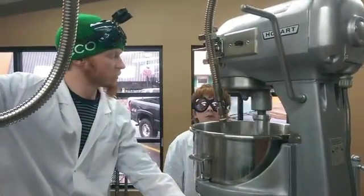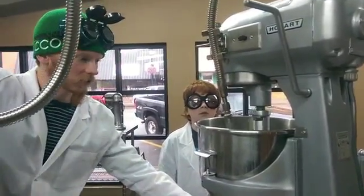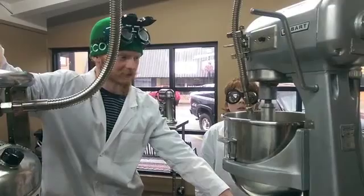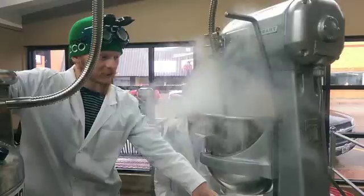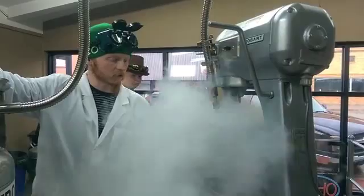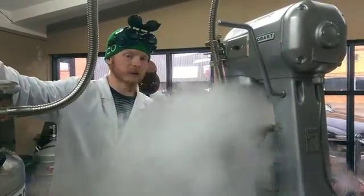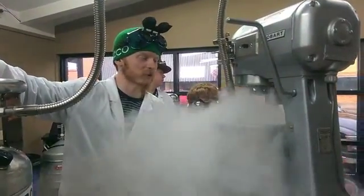We let that stir for a little while to make sure that the flavors are all in for the ice cream. Then we turn this nozzle right here, and this is when you'll start to hear the ice cream sound. What that sound is — it's getting out the nitrogen that's not liquefied. When the sound goes away, what's coming out of the bottom here is pure liquid nitrogen, which comes out at about negative 321 degrees.